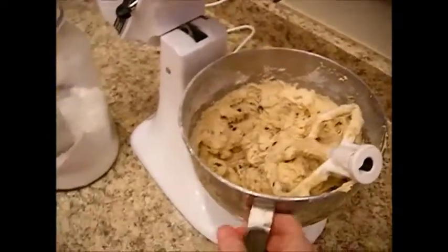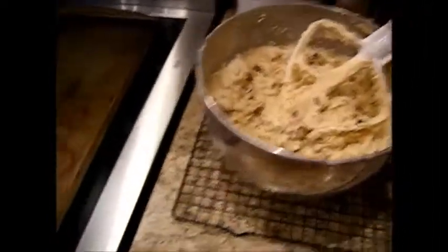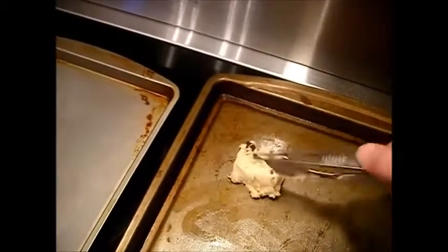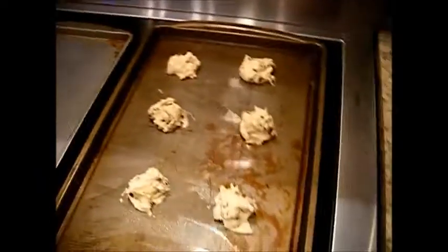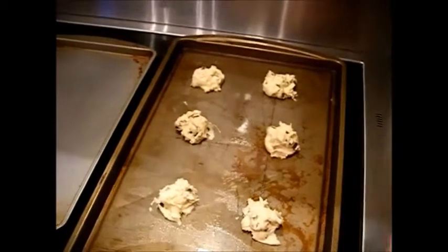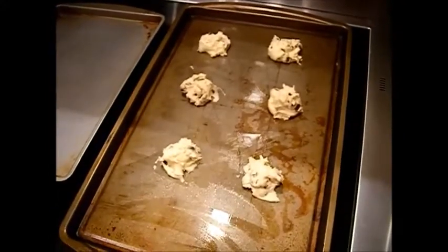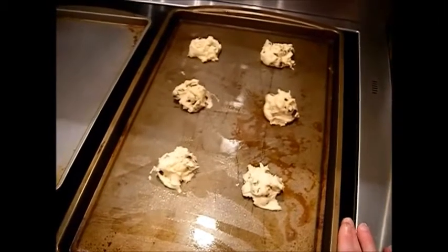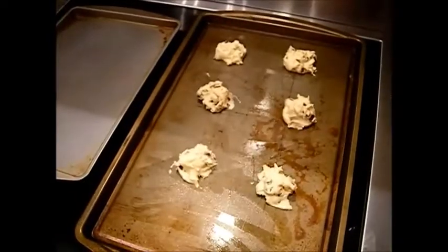Drop the dough onto cookie sheets in about one and a half teaspoonfuls using a cookie dropper. Don't overcrowd them. Slip these in the oven — convection is 370, regular oven is 375. You always want to drop it 5 degrees for a convection oven, usually a 5 to 7 degree adjustment. I'm going to bake these for 8 to 10 minutes and we'll be back in a minute.